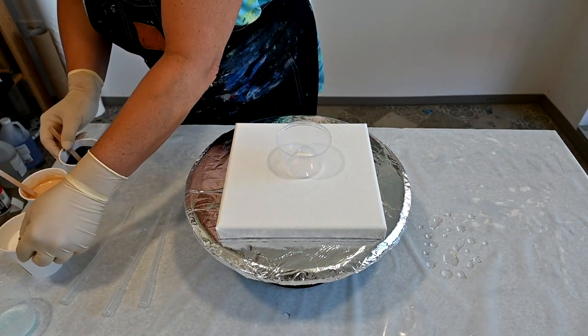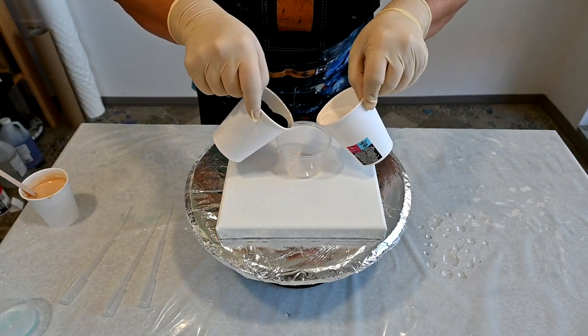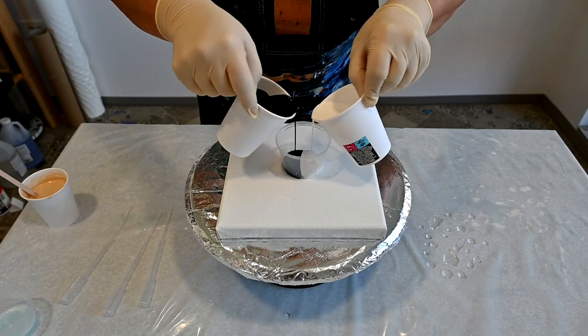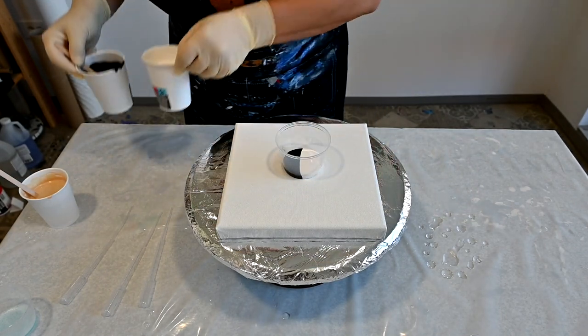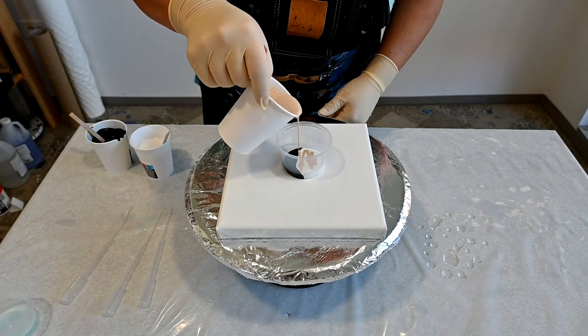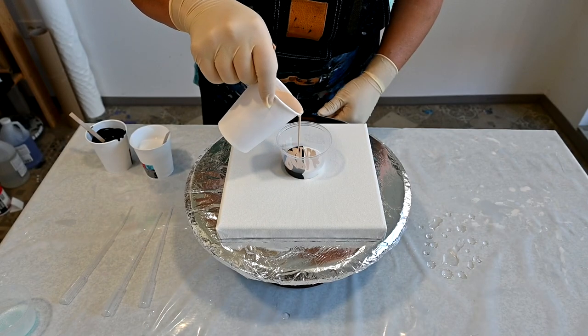I will start with a flip cup, with that kind of layering. And I will try to get gold on top of that.